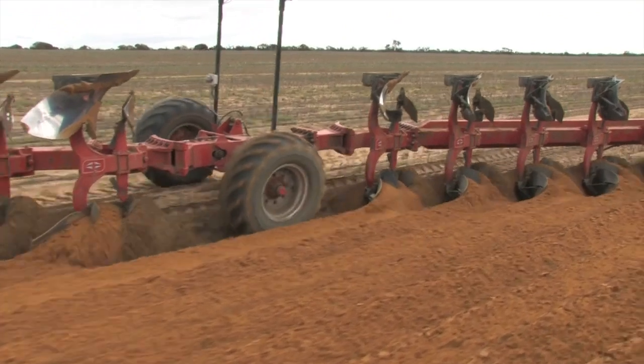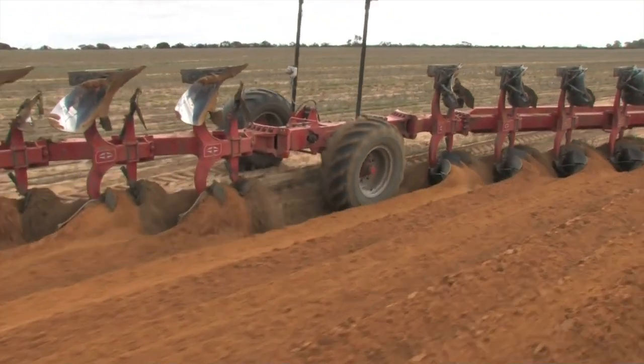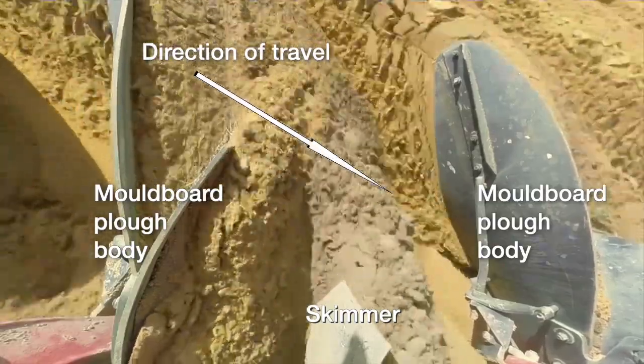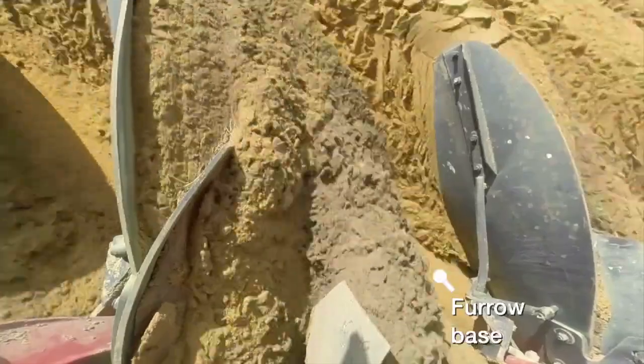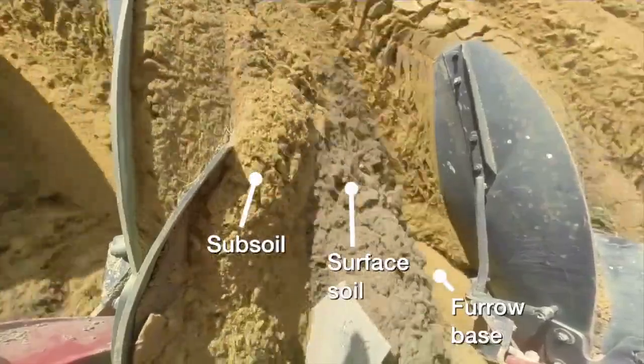Use of skimmers can reduce the amount of topsoil left at the surface by up to 50% compared to the same plough without skimmers. Skimmer depth should not exceed 50mm, and setting them deeper does not improve topsoil burial. Use of skimmers results in only a small, less than 4% increase in draft force.